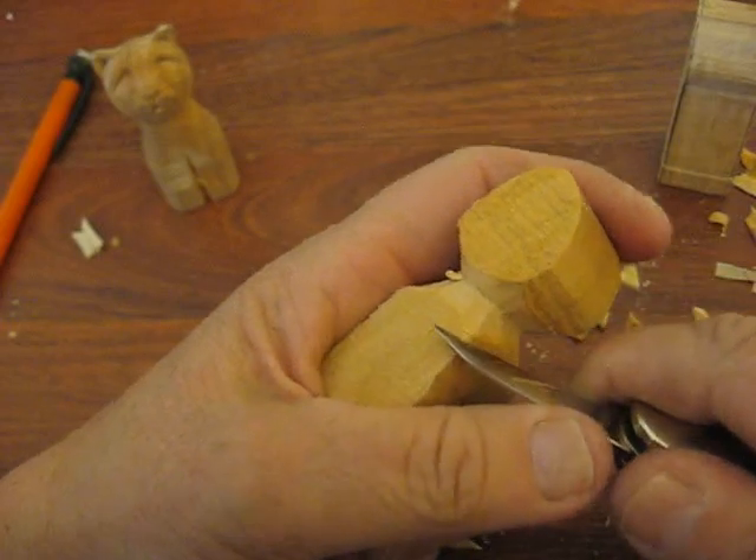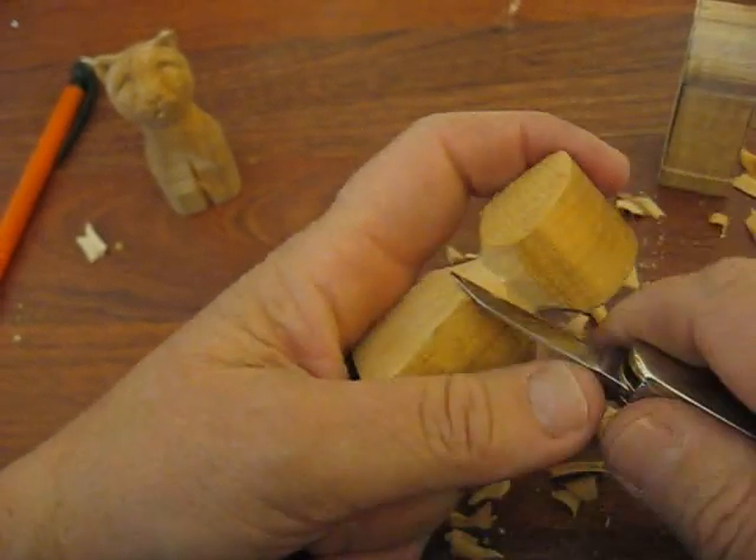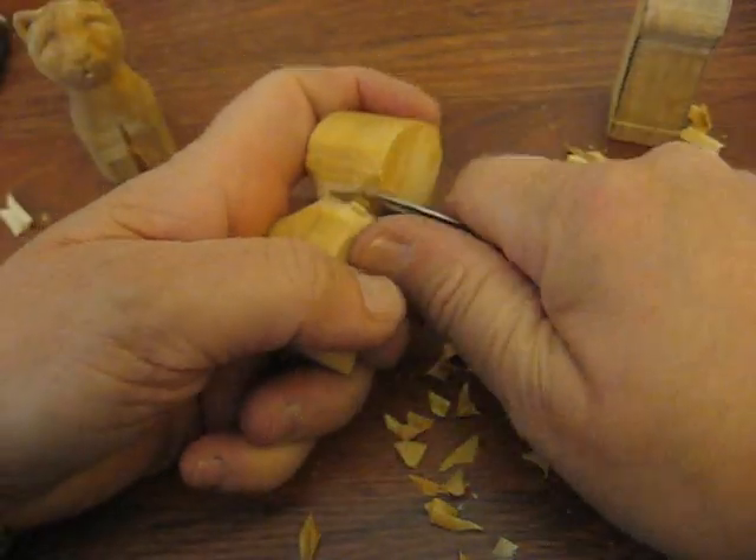See how I'm pushing with my thumb? The knife I'm using is a Rough Rider knife — I prefer that knife over anything else. I kind of lost the camera there for a minute, sorry folks.